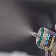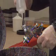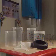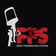Efficient. Effective. Economical. It's a small investment that pays big dividends. The 3M Paint Preparation System. Stay tuned for paint preparation tips.